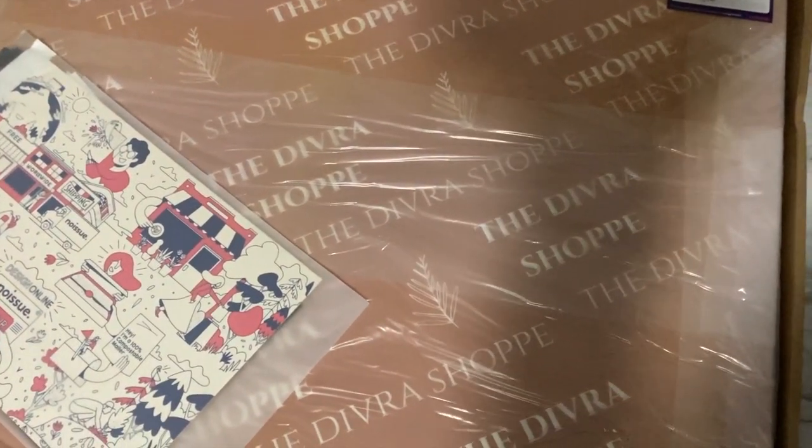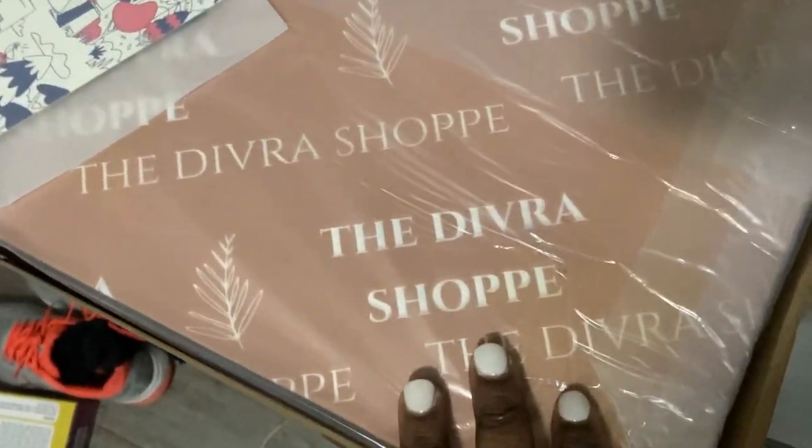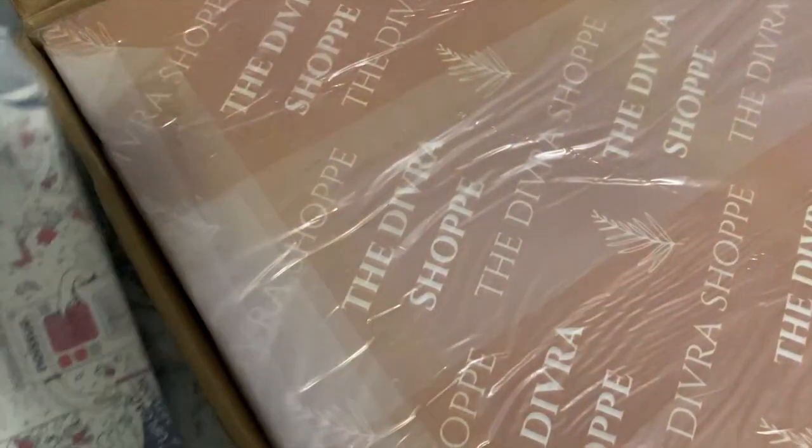Oh my goodness you guys, if you've seen my first tissue paper from No Issue, you can see the big difference. This tissue is now in this soft mauve pinkish color, which is my brand color.